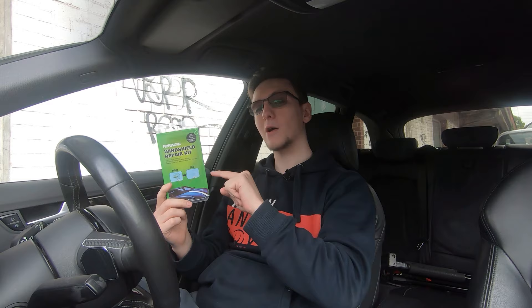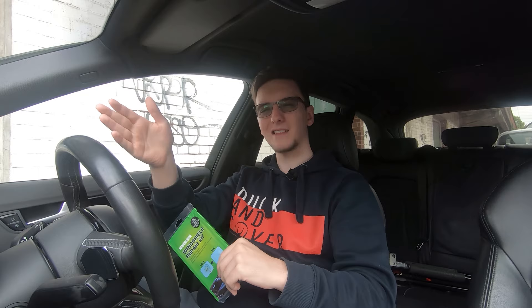So is it worth getting this, or is it worth getting a professional to come and do it? Well, let's show you how to do this. I've got a relatively small chip on the front directly in my line of sight, fairly low down in the glass — not enough to be an MOT failure, but certainly something I'd like to have repaired.